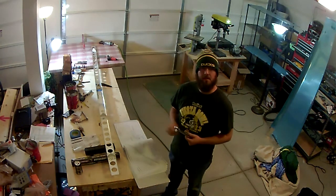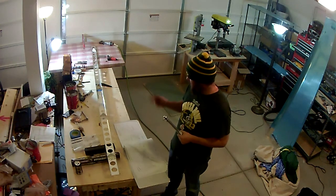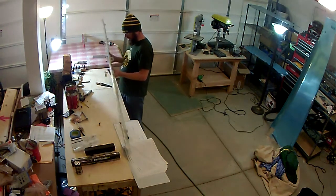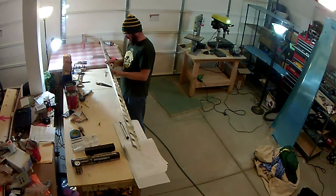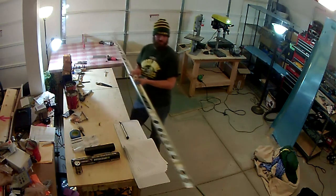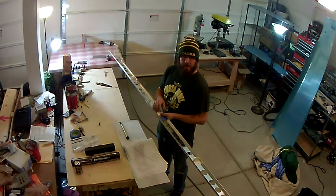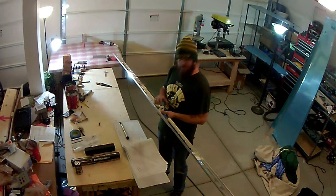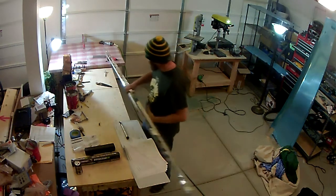A couple of things that just happened here working on the horizontal stabilizer. Got a good portion of the rear spar assembled — got the hinge brackets for the elevators in, but the hinge in the middle had an issue where even though I had clamped it to the tabletop, it still came out wobbly. Drilled it out and redid it using my back rivet plate as a stable surface, clamped it down, and it came out much better.